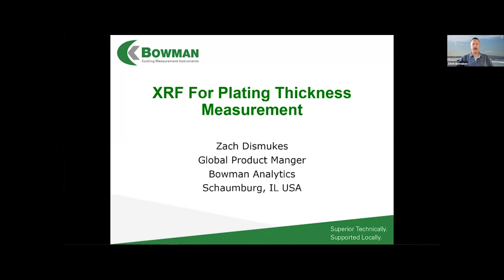I'm here to talk to you today about XRF as applied to plating thickness measurement. I'm with Bowman Analytics, located just outside of Chicago here in the U.S.